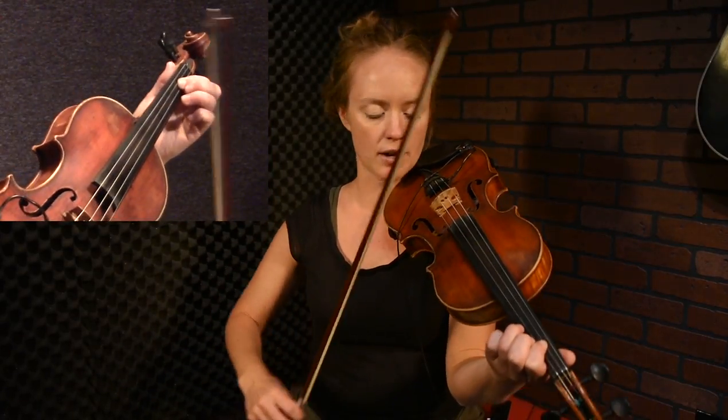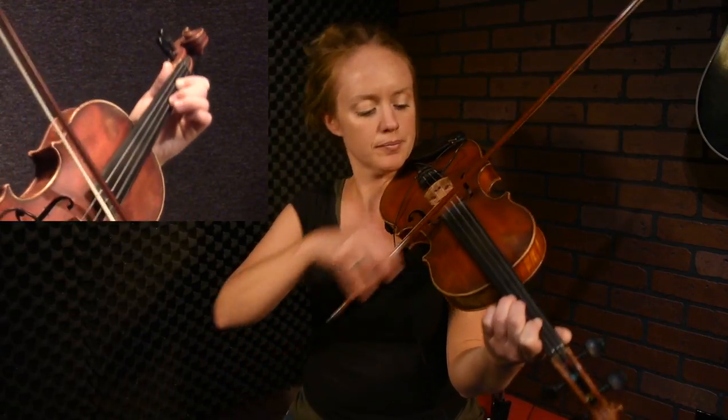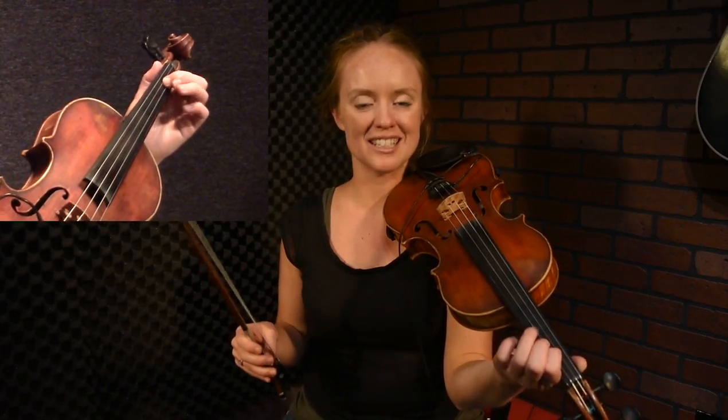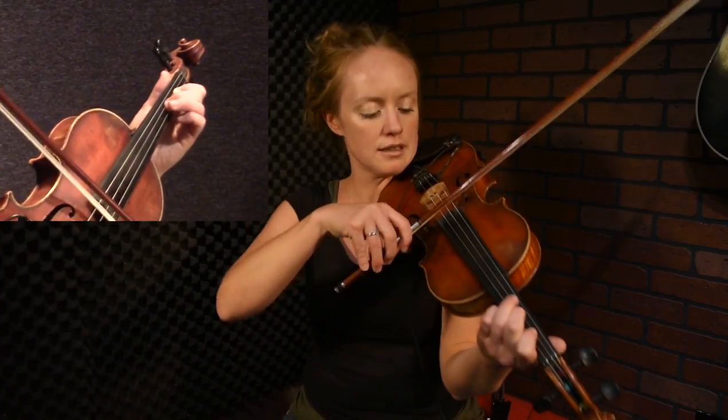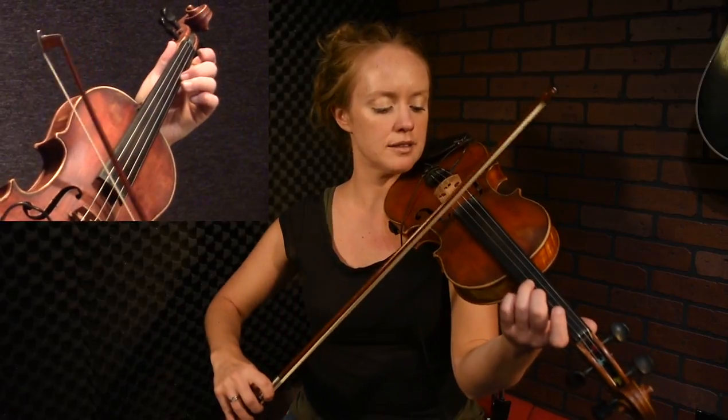So that happens twice, that rocking sound. The second time it doesn't actually rock down to the E again — it just goes back up, C sharp, D. This time, instead of going back up to the D, we play F sharp, D, D. So that opening phrase sounds like this.